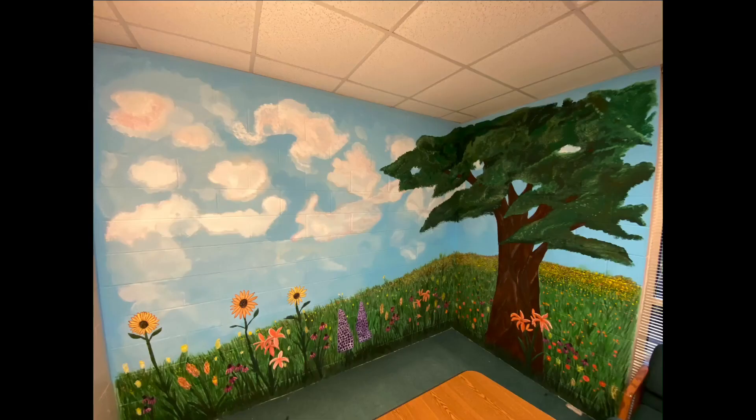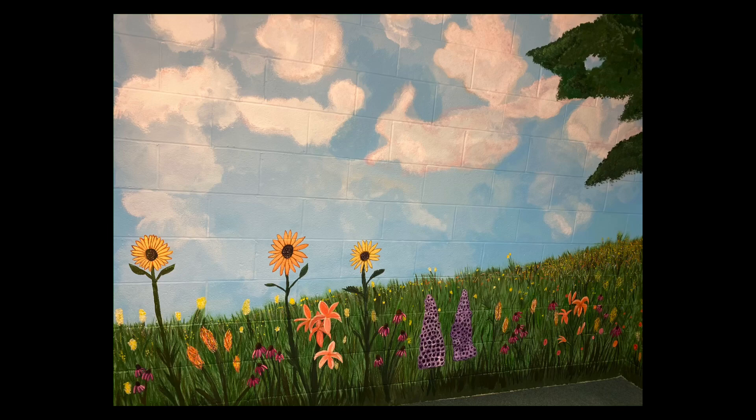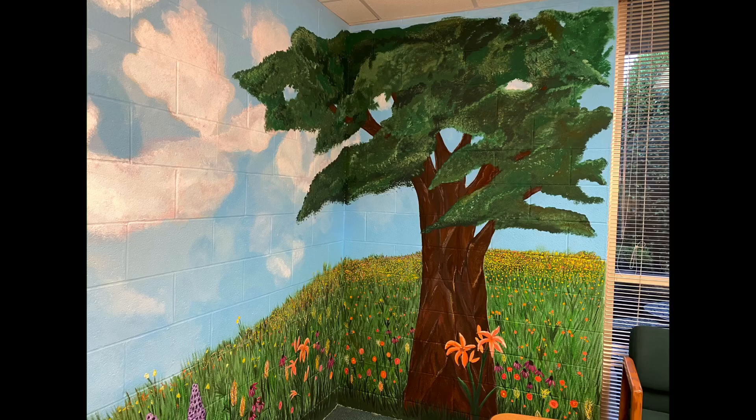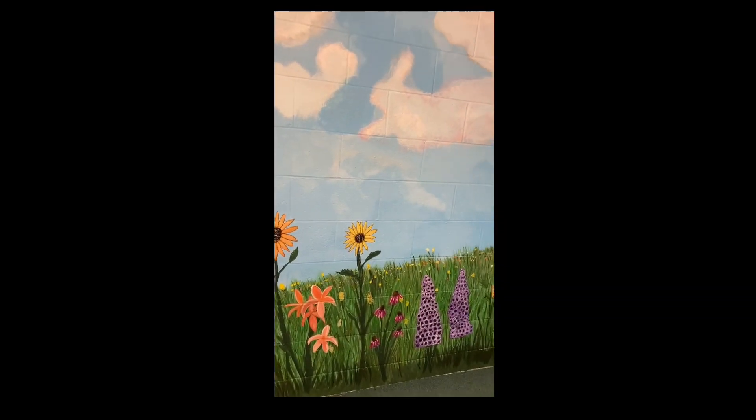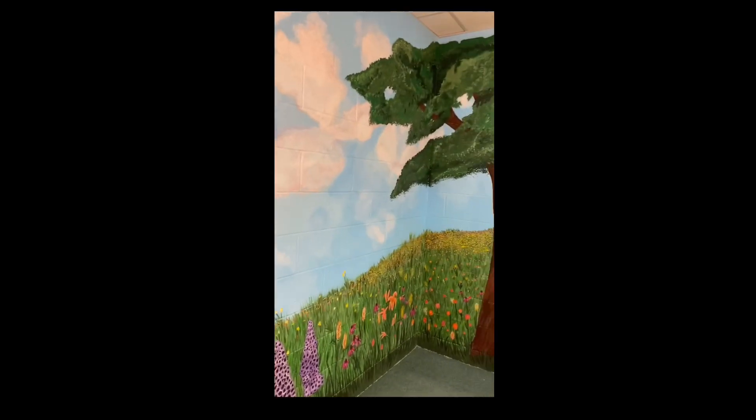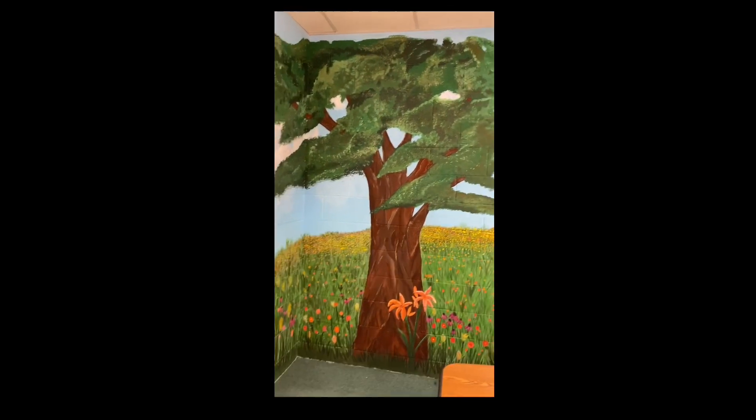I may come back in and add some butterflies or some other flowers in August when we come back to school, but this is what I've been working on. I promise to get a video out with a craft DIY before the week is over.